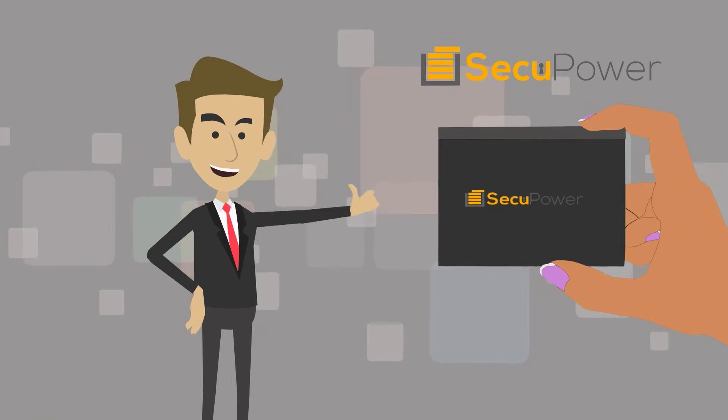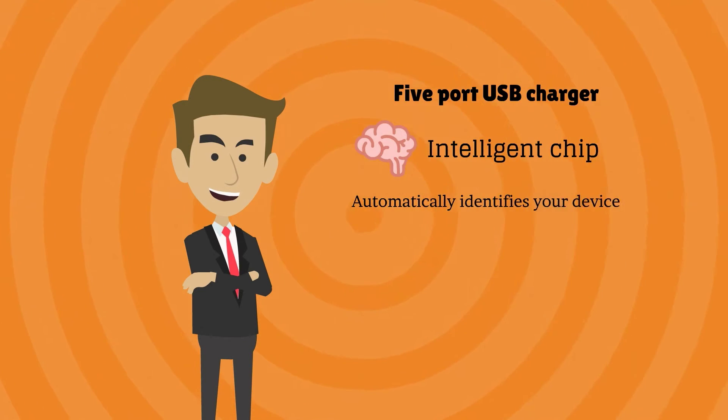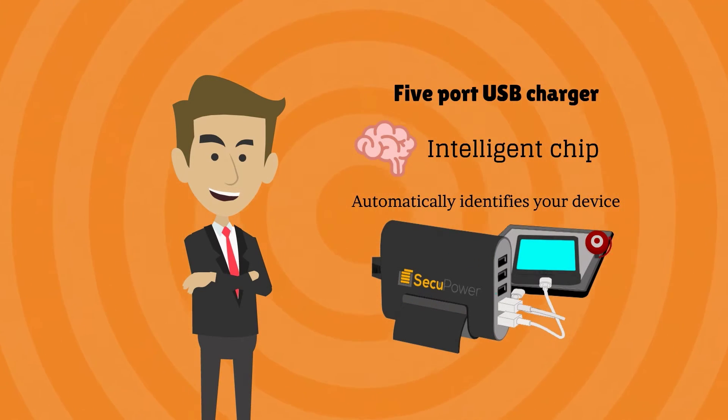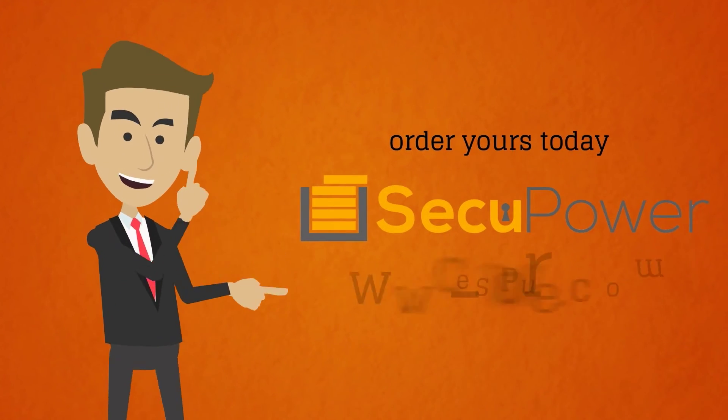Introducing SecuPower. This 5-port USB charger has an intelligent chip that automatically identifies your device and instantly delivers the fastest possible charging speed. With SecuPower, say goodbye to clutter. Visit the link below and order yours today.